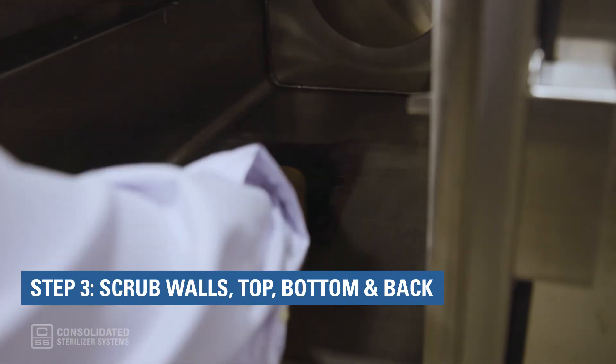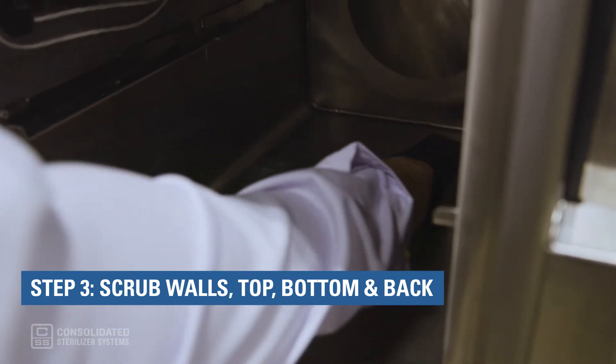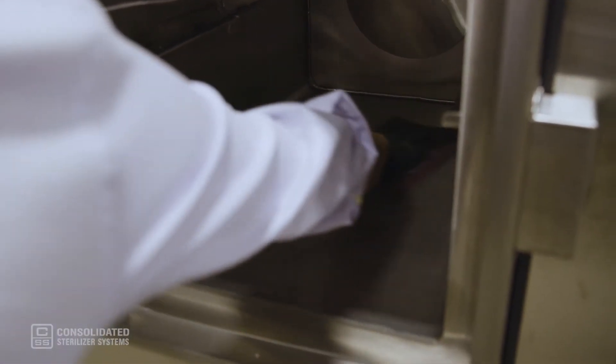Step 3: Use a back and forth scrubbing motion, and be sure to get the walls of the chamber, top, bottom, and back. To reach the back, you may need to mount the cleaning pad on a makeshift pole or extender.